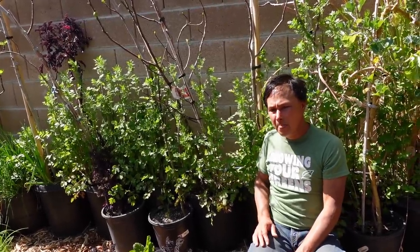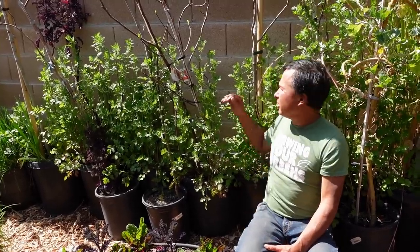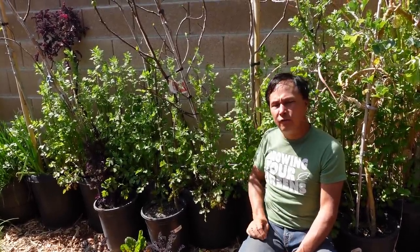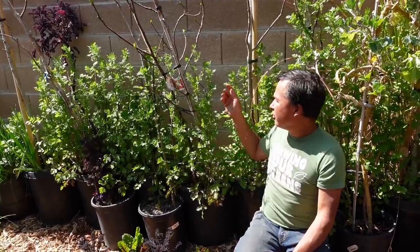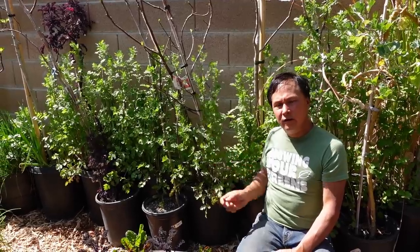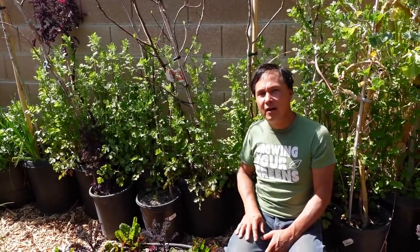I like to cut the cilantro back when they're just starting to bolt — they have a really nice strong, intense cilantro flavor. Then I let them regrow a couple of times and keep hacking them back. I actually love the flowering tops more than just the cilantro leaves themselves. And of course when they bolt and go to seed, you can harvest them and use them as coriander.